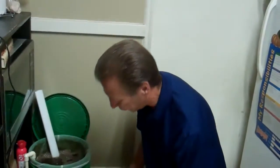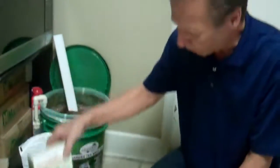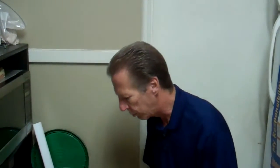The additives once again for the Bounty compost tea maker: you got your Alaska Humus Soil, your Bioactivator, and for the last hour, your plant food which is your Mineral Magic, your M3. We're going to let it brew now for an hour, then come back and put it in our feeder, spray it on the garden, and add it into the irrigation system — the dual effect.